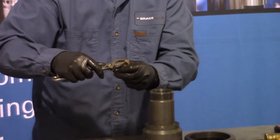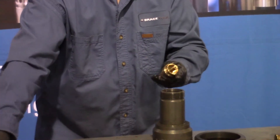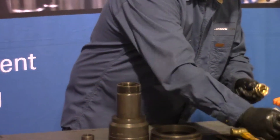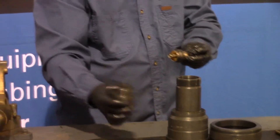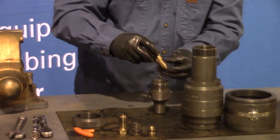Because it's brass and bronze, you don't need to over torque it. Just a little grease on the O-ring. Grab our housing. Install the piston into the housing.